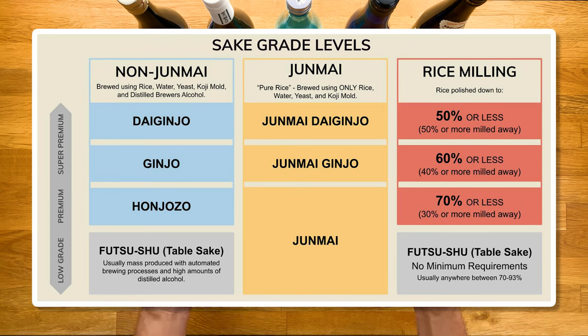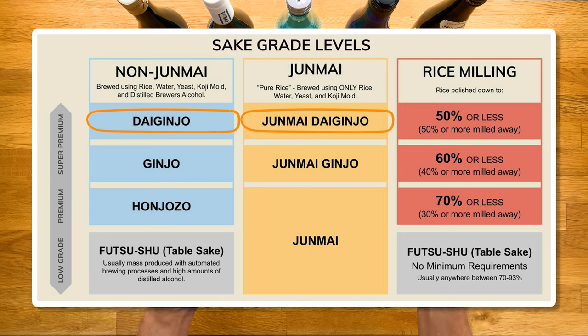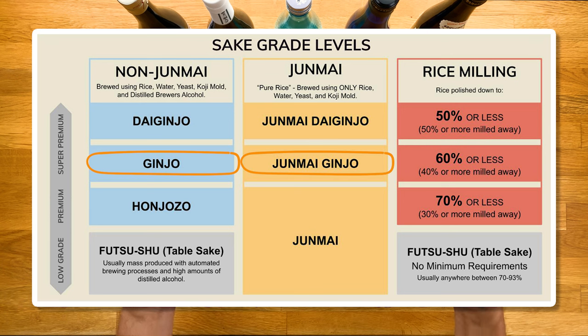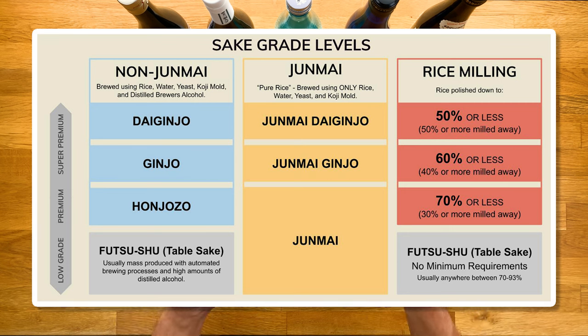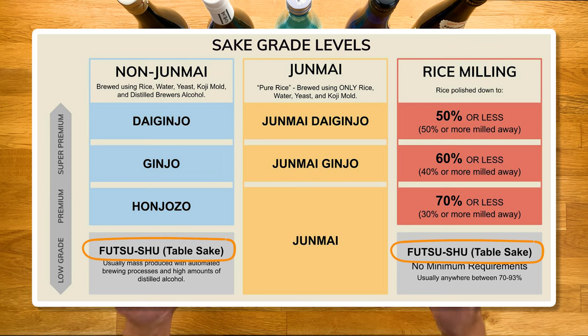This chart is part of the ultimate sake guide I mentioned. Anything with the word daiginjo is the cream of the crop and usually the most prized bottle of the sake brewery, requiring a polishing ratio of 50% or less — meaning half or more of that rice had to have been milled away. Next, ginjo and junmai ginjo have a requirement of 60% or less. Non-junmai sake at 70% or less is called honjozo, while junmai sake from that 70% point is just called junmai. And futsushu, or table sake, is usually meant for cooking with no minimum requirement — not the best to drink.